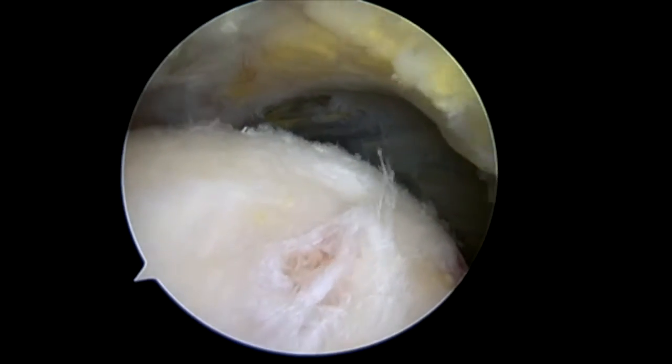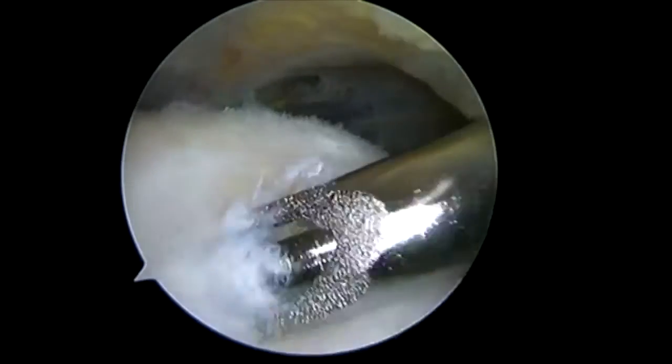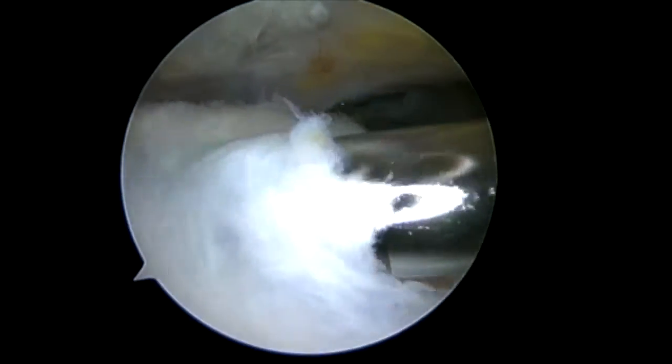Hi, I'm Dr. Chris Doherty. I'm a fellowship-trained sports medicine orthopedic surgeon with the Agility Center in Bentonville, Arkansas. Here I'm going to demonstrate the use of the rotation medical patch for the repair of a rotator cuff.